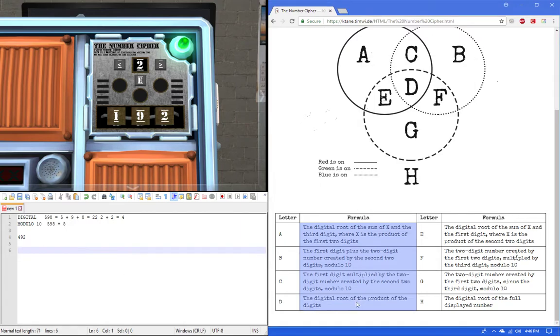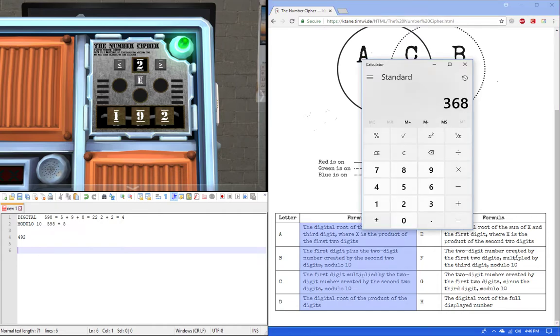Rule D: the digital root of the product of the digits. So 4 times 9 times 2 — it doesn't matter which order — equals 72. The digital root: 7 plus 2 equals 9. And the answer is 9.